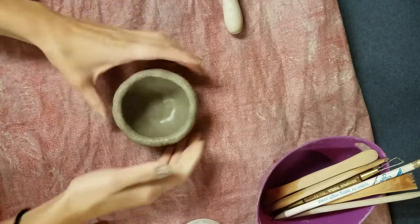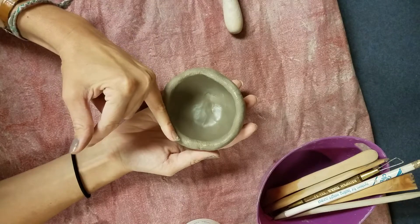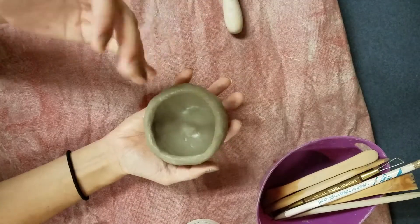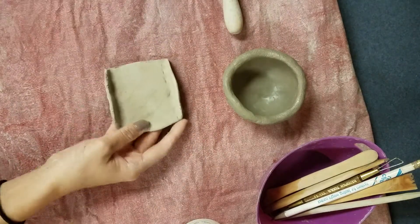Once you have your pinch pot the right thickness — a little bit thinner than your index finger but no thinner than your pinky finger — and the walls are even, it's good to go. You're gonna start adding some details. There are a couple ways to add different shapes and details: you can make slabs.